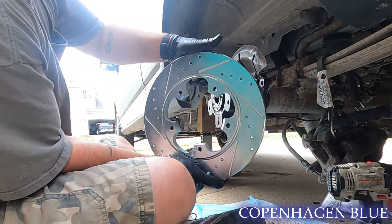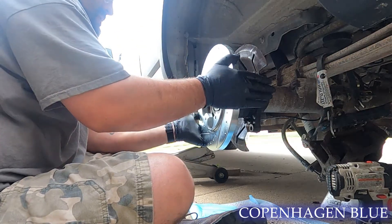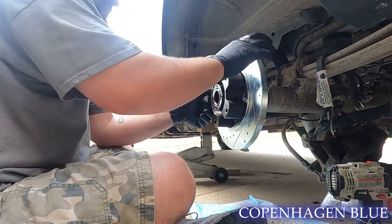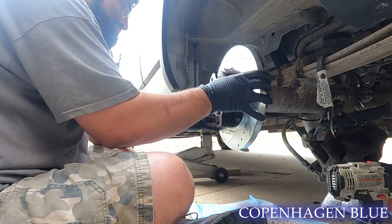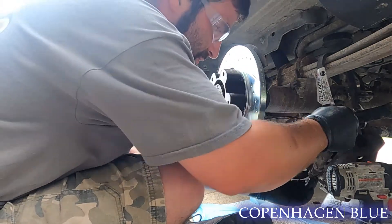So we have slotted and cross-drilled rotors, so hopefully it gives us a little bit of an edge when it comes to stopping. Quite beautiful, I would say. Yes, definitely quite beautiful.